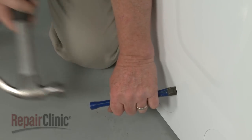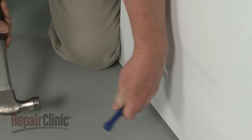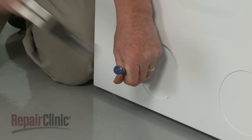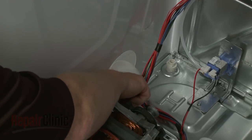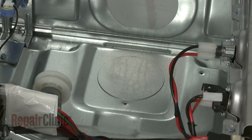If you need the venting to exhaust out the left or right side of the cabinet, use a hammer and chisel to break the retaining tabs securing the appropriate rear knockout cover, then fully detach the cover. If you need to exhaust the vent through the base of the dryer, you will need to first set the dryer on its side before removing the bottom knockout cover.